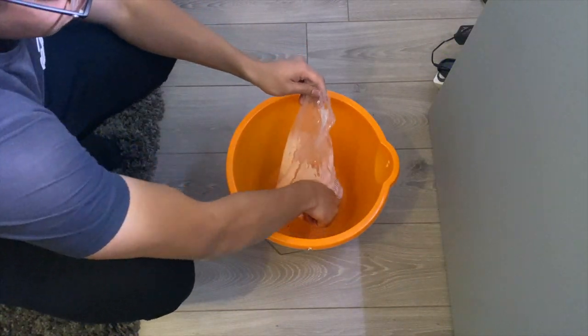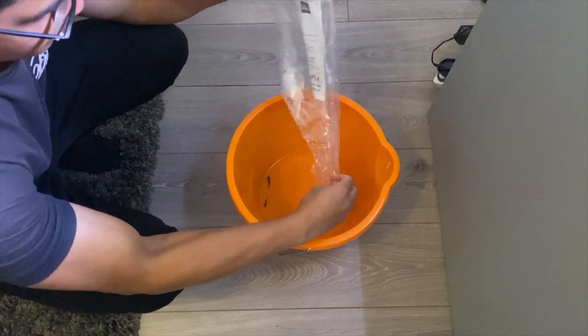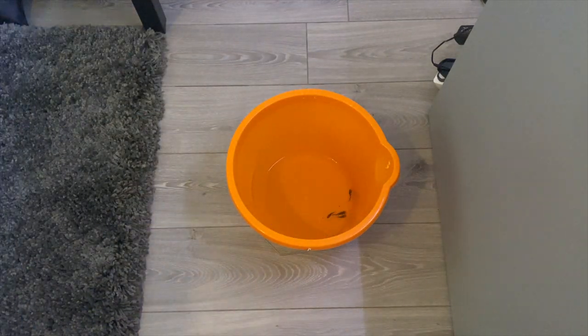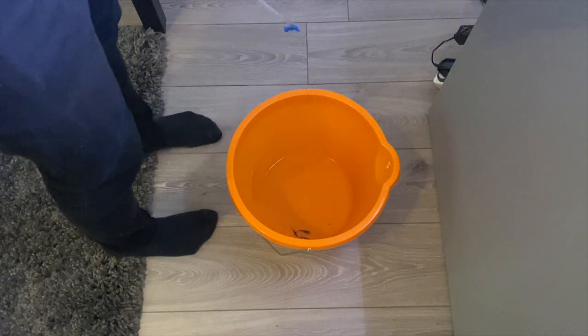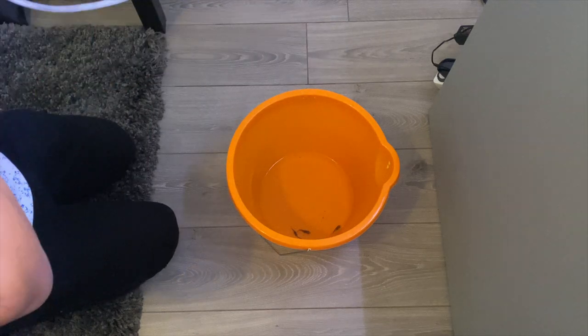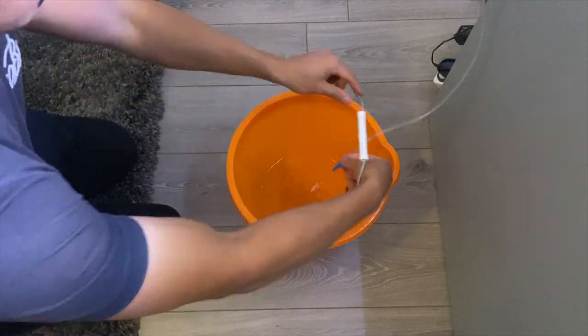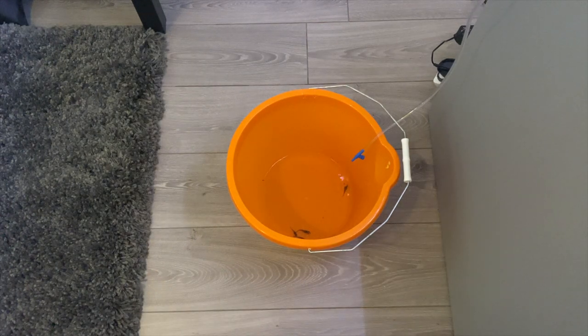Whenever I add new fish or shrimp to my aquariums I like to use the drip acclimation method. This method will allow your fish and shrimp to slowly get used to the new water conditions they'll be living in. I'm using an airline tube with a valve attachment at the end. The valve has been set to release about one drip of water per second into the bucket. I'll leave the airline tube to drip water for about three hours. After about three hours the volume of water in the bucket should have doubled and the fish and shrimp should be fully acclimated. I made a video about this so if you want to check it out I'll leave a card in the top right hand corner of this video.